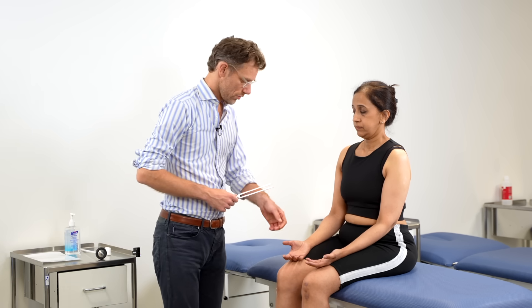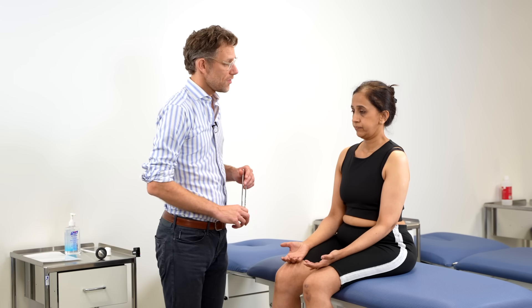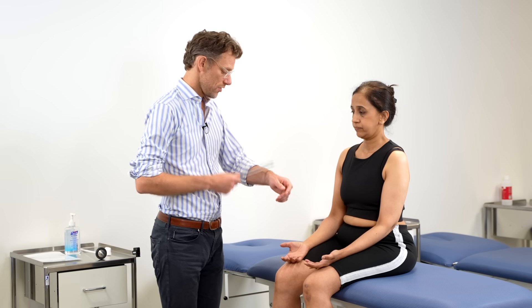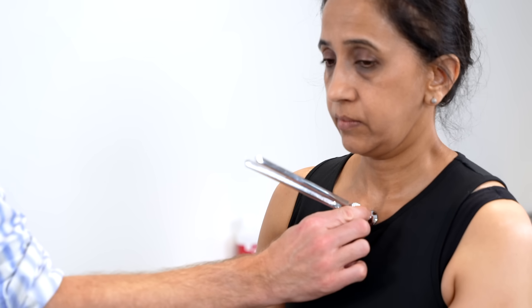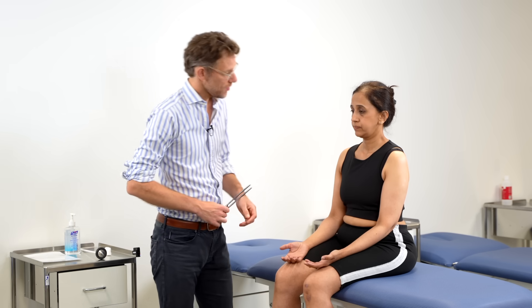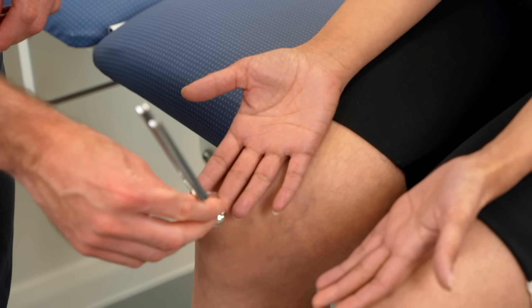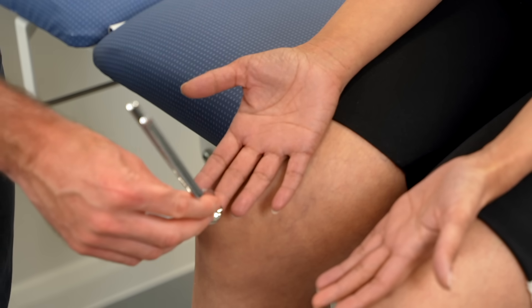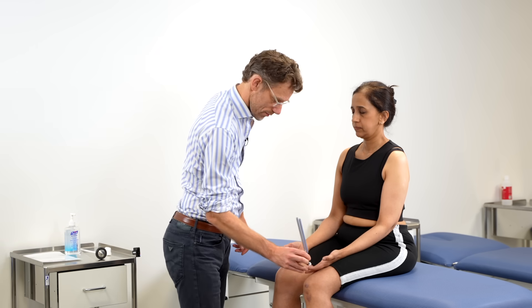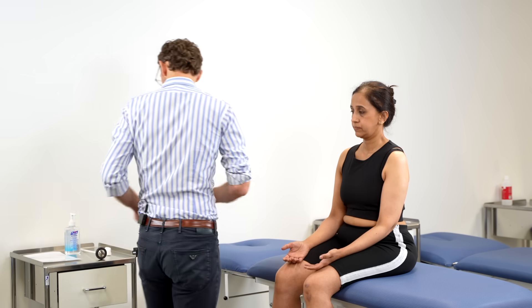I've got the tuning fork here — I'm just going to strike this, and in a moment I'm going to put it on your fingertip. What I need you to tell me is when the vibration disappears. We'll do it on your chest first — you can feel that vibration? Yes. Tell me when it stops. Stop. Super. So we're going to do the same again now — close your eyes. You can feel the vibration? Yes. Tell me when it stops. Stop. Super. And once more. Yes. Stop. Fantastic. No problems there.